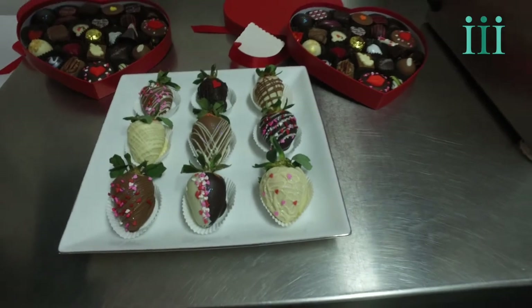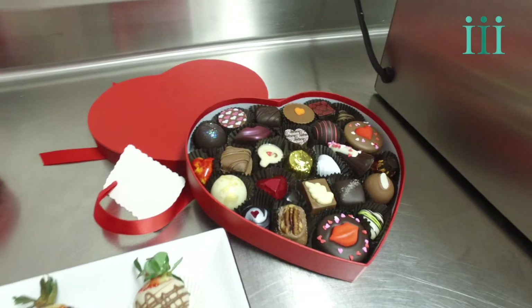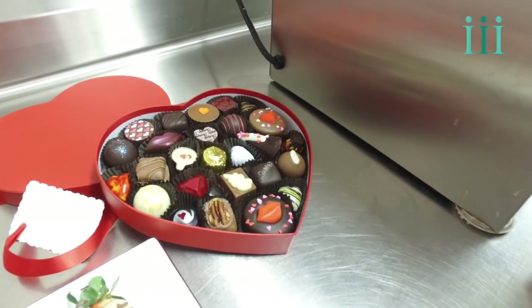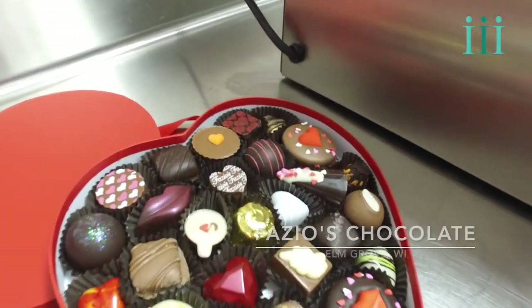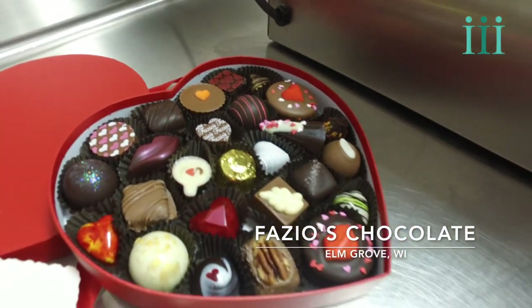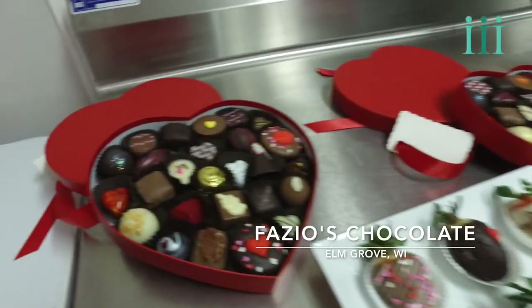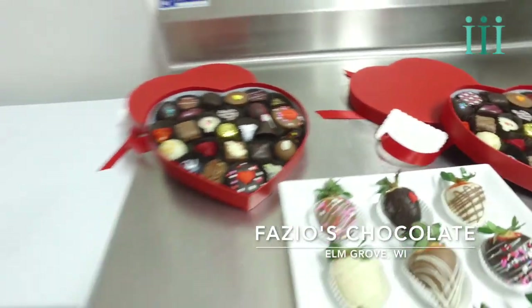Here's a good example of some of the artisan chocolates. The Cupid's Pick has everything from all three cases — the traditional, the truffle, and the artisan. Artisan chocolates is where Fazio's shines. There's nothing like them — they're decorated beautifully and they're delicious. Valentine's Day will be here before you know it. If you want to look good and make that person in your life feel special, you need special chocolate, and this is the only place in Wisconsin that does it to this level. Fazio's in Elm Grove — get in before it's too late.